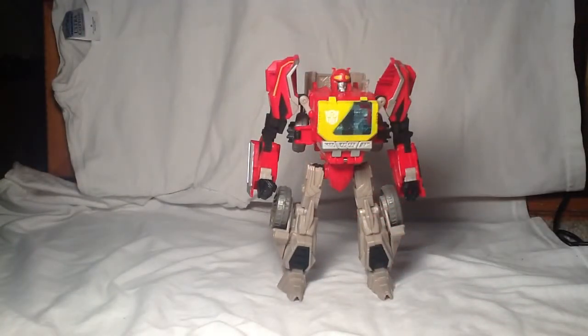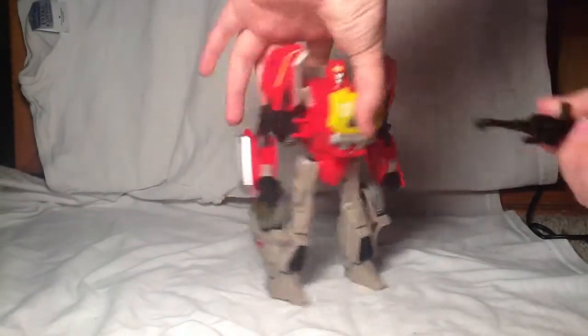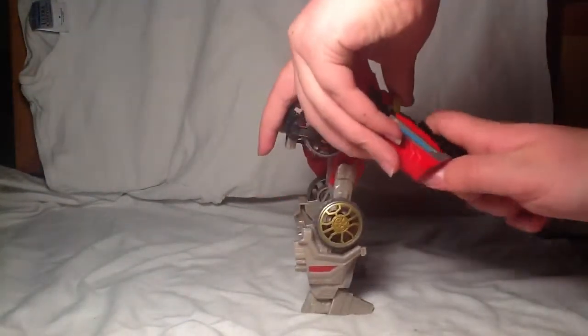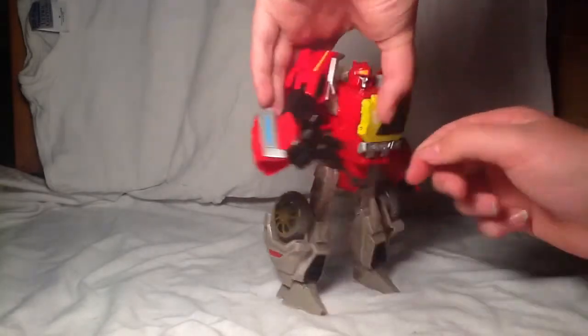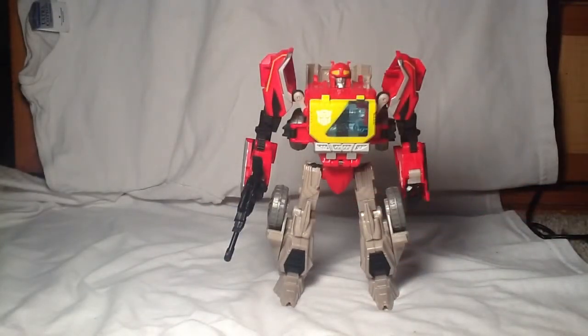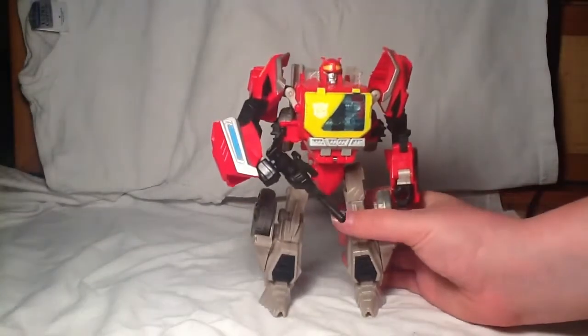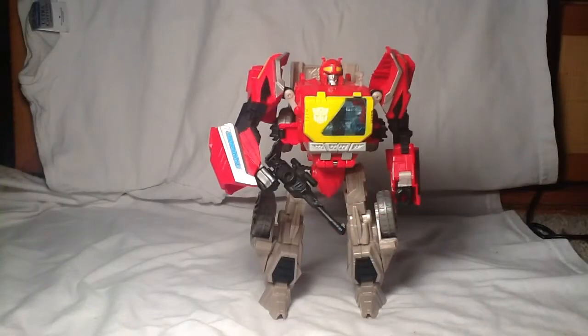You can have him hold his gun. It can actually also be put on the shoulder, but that's more of a subway thing. Very cool though — I do like how this looks. This looks very cool.